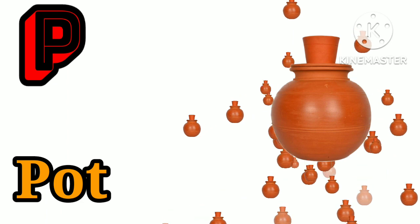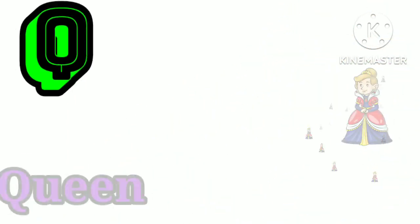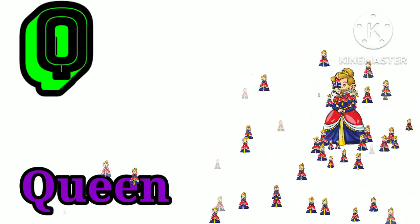P is for pot. P, P, pot. Q is for queen. K, K, queen.